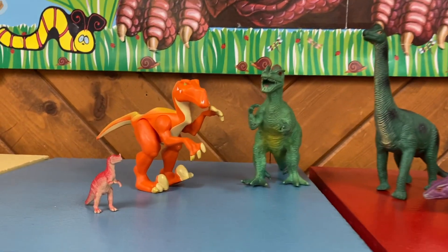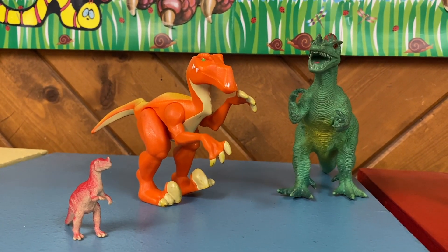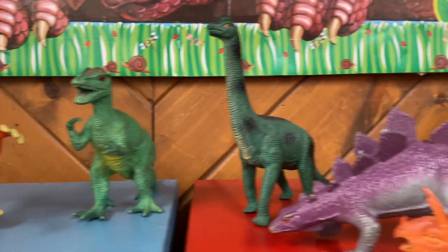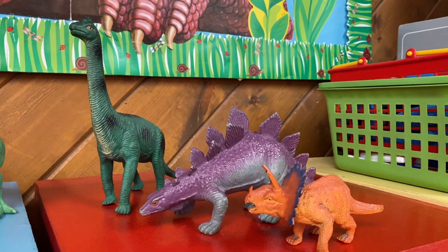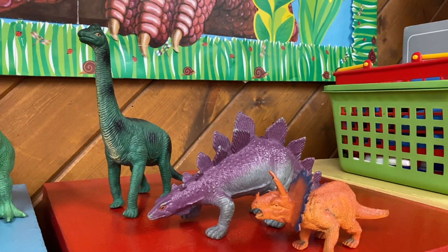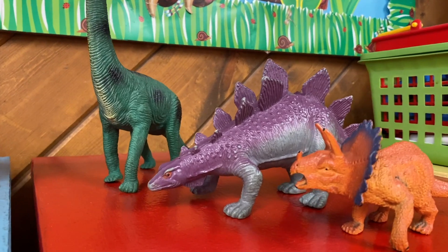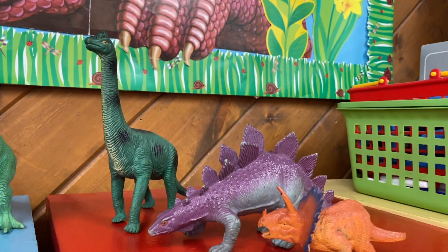These guys with the sharp teeth, they are carnivores. And they have sharp claws. They eat meat — carnivore means they eat meat. And these guys over here, what do you think they are? If you said herbivore, you're right. They eat plants. See how their teeth are a little bit different? They actually have flat teeth and they don't have claws.